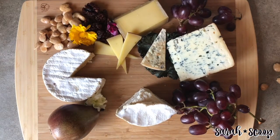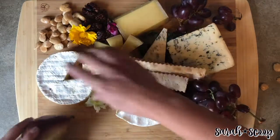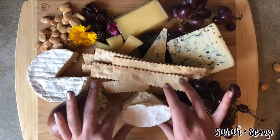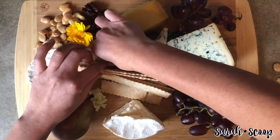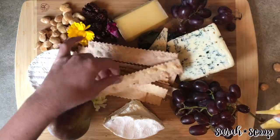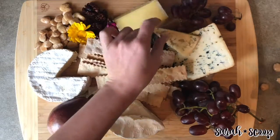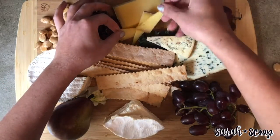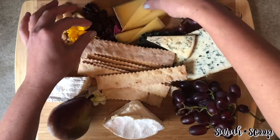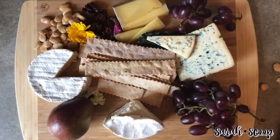I always put in the middle what I think will be the most popular item, and you can move it around as you're designing it. People love mixing their cheese with crackers of some sort, so I like putting those here. You can display them however you choose so they're easy to grab and taste the different cheeses.